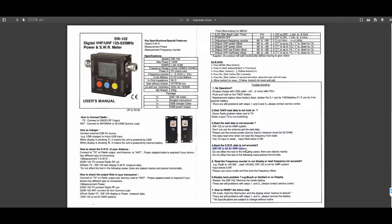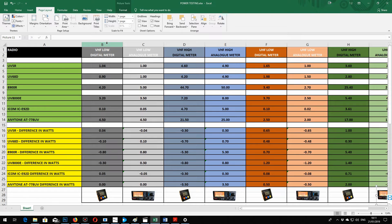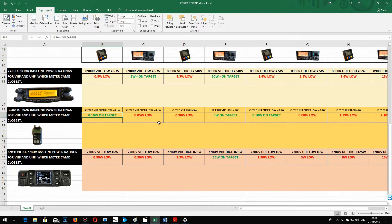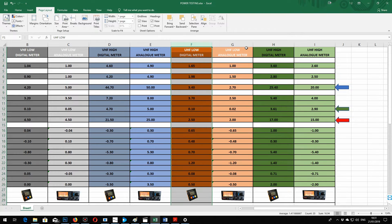The SureCom Digital claims to not even be suitable for use on DMR. The test results on VHF at low power between the two meters were very close, and the results matched the manufacturer's claims for the radios very closely. The 8900R with its 5W low power and 50W high power VHF rating was spot on with the analog meter, and not too far off with the digital one. As a general trend, the digital meter consistently read higher power values than the analog meter on UHF.